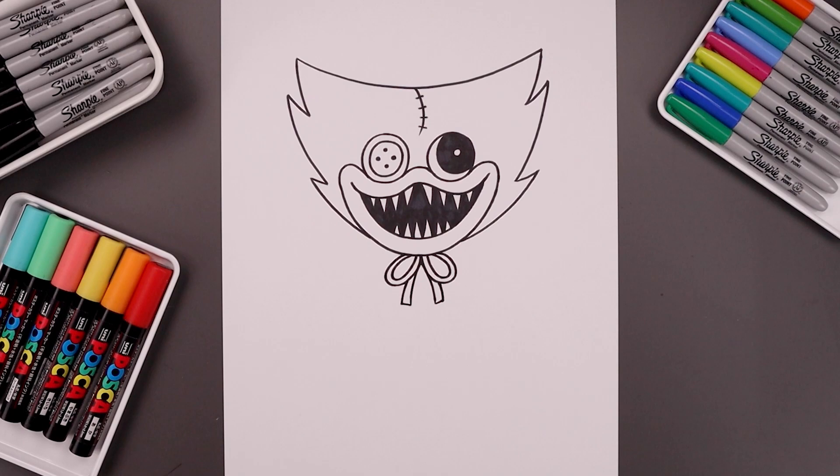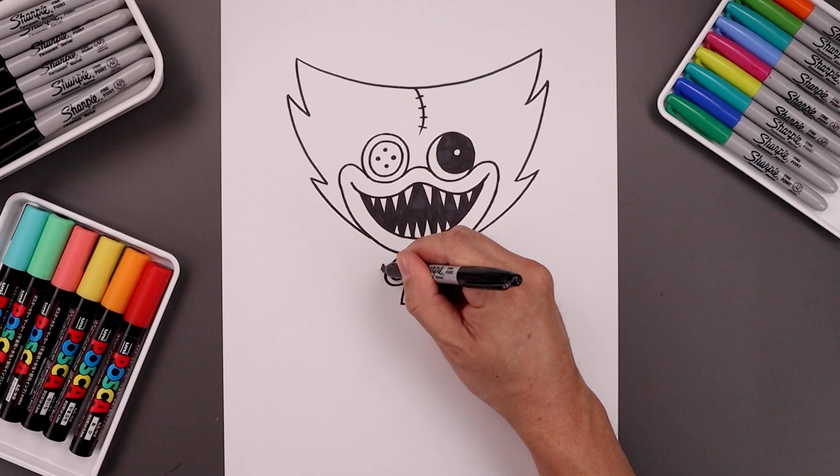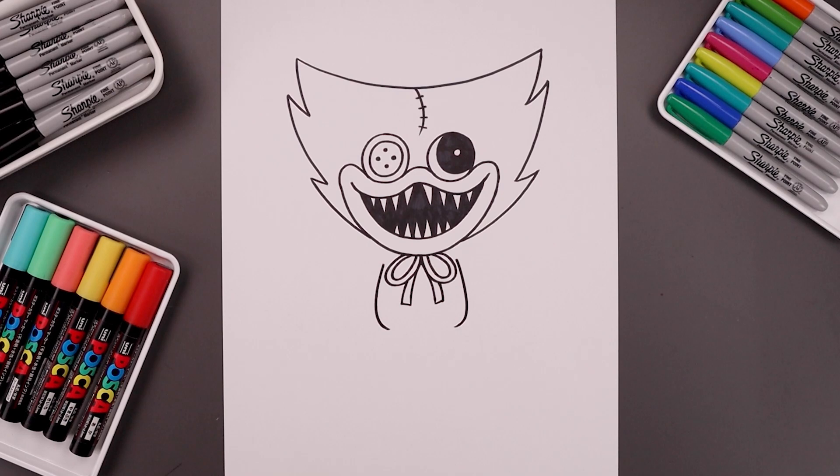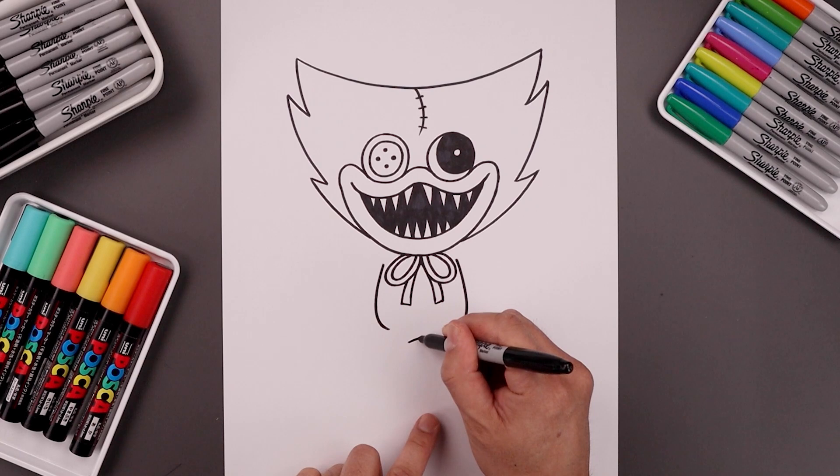Now let's draw on the side of the body. On the outside edge of the bow, let's step out, curve the body going out, down, and now we're just going to bend that in towards the hip. Let's line this up on the right — going out, down and then in. From the hips, we're going to move to the center, step down and add a curve going up and then down.